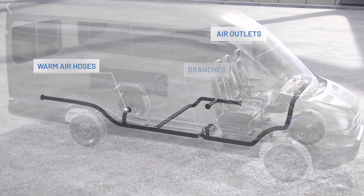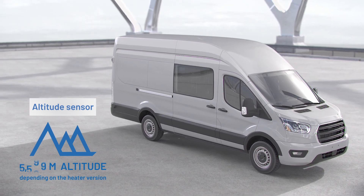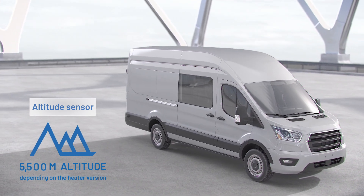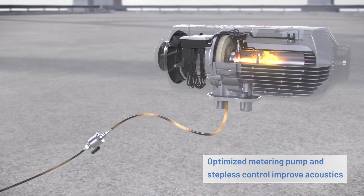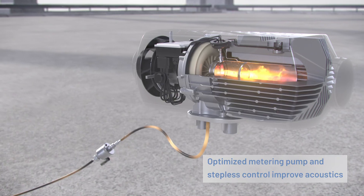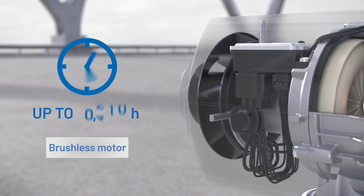The integrated altitude sensor guarantees pleasant temperatures at elevations up to 5,500 meters. The optimized metering pump and steplessly controlled heating performance enable quiet operation. The brushless motor is highly durable.